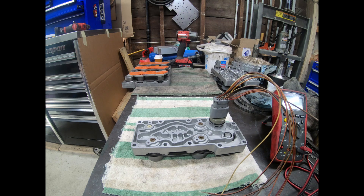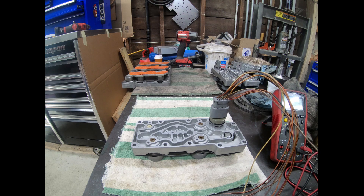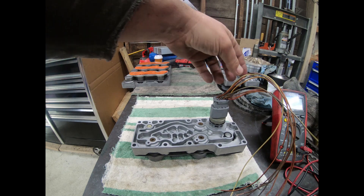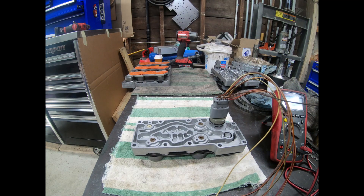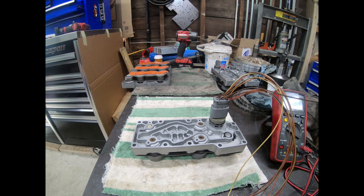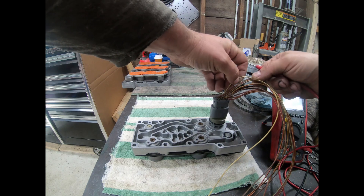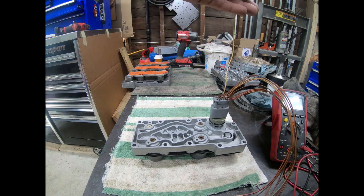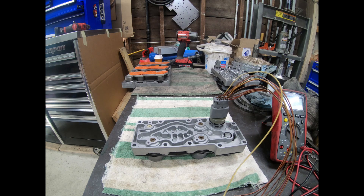This is the torque converter clutch solenoid — the pulse width modulated one. If it were the on-off version it should read 20 to 30 ohms, but the pulse width should be 10 to 20 ohms. Mine is 13.4. The next one is the coast clutch solenoid, which should be between 20 and 30 — mine is 19.5 and climbing. The last one is the EPC solenoid, which should be between 3 and 5 ohms on pins 11 and 12. Mine is 4.2. So all these solenoids ohm out good.